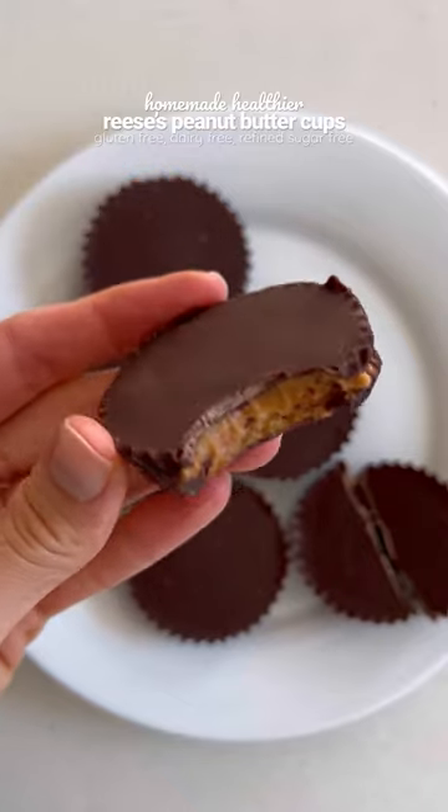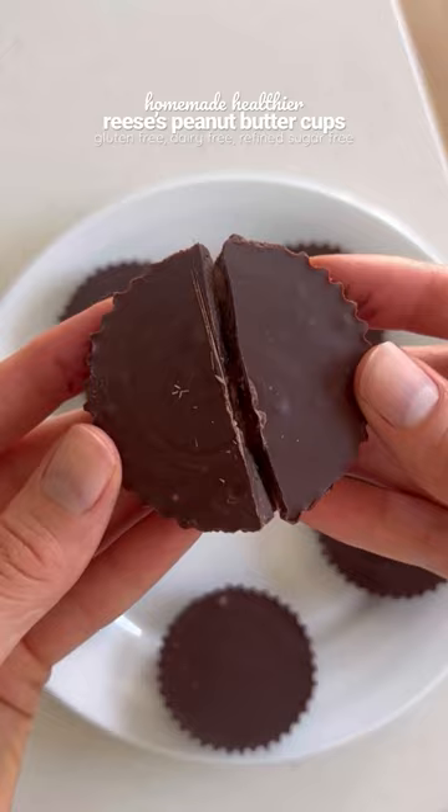If you like Reese's Peanut Butter Cups, you have to try this healthier homemade version. They're gluten-free, dairy-free, and refined sugar-free, and so easy to make.